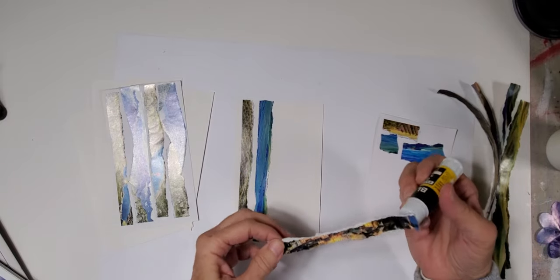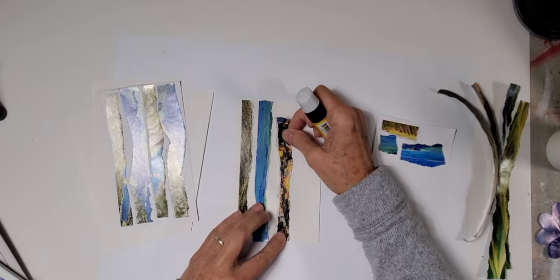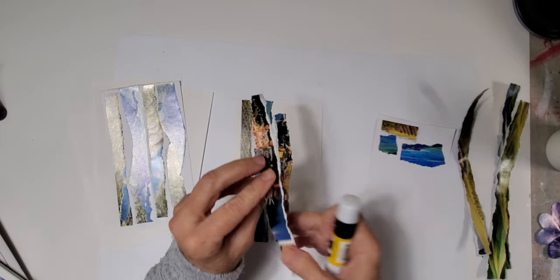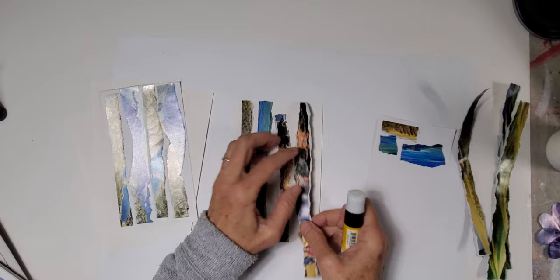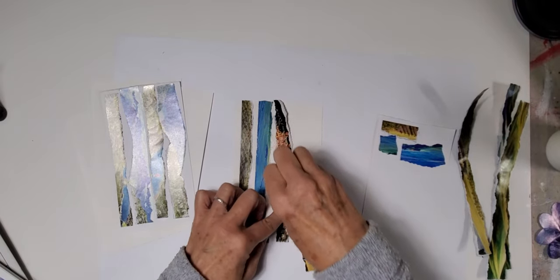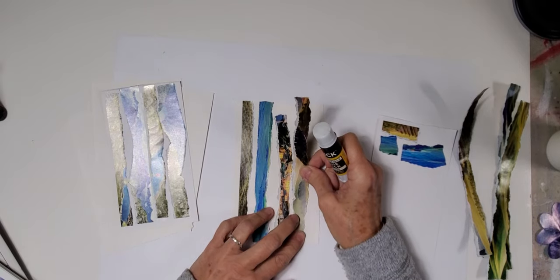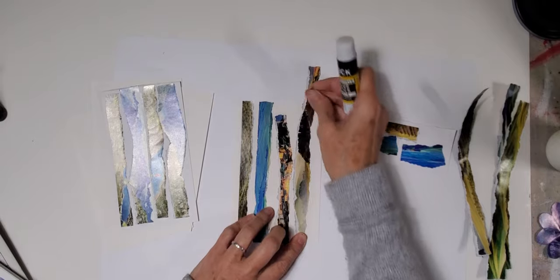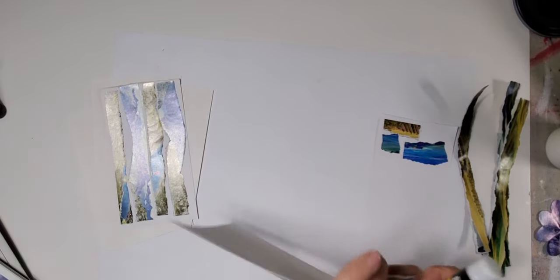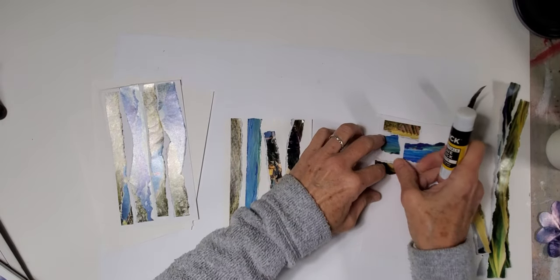I think the thing on the back almost looks like Venice. It's fun to just look at it from a different angle, a different view, a different perspective — and isn't that just life? Look at it from a different perspective.